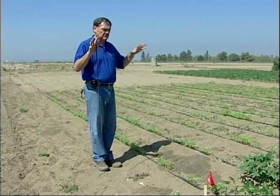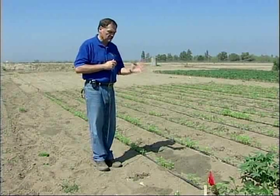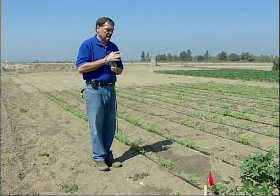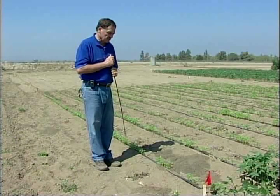Also, if you have two mounds that are side by side, often there's a tunnel in between them. Those are just a couple of hints. Really, it's going to take some time and a little bit of practice for you to figure out how to find the gopher tunnels. So let's see if we can find one.